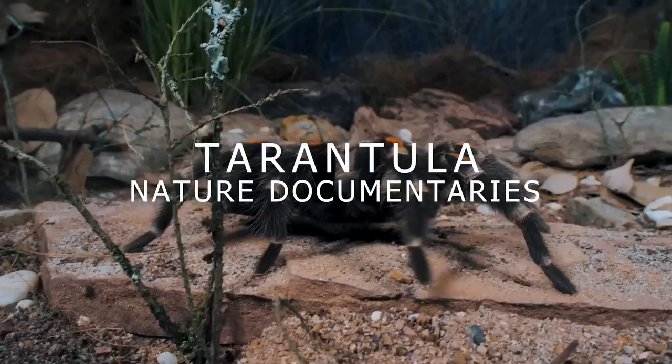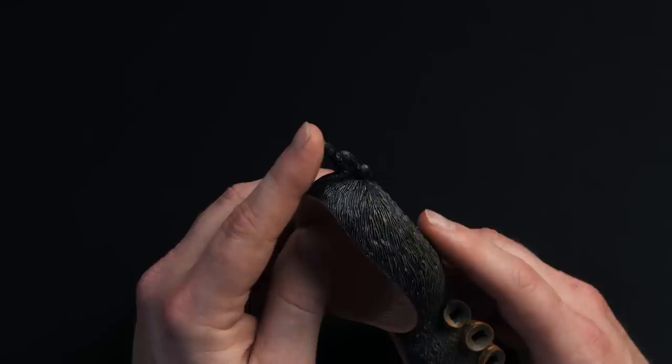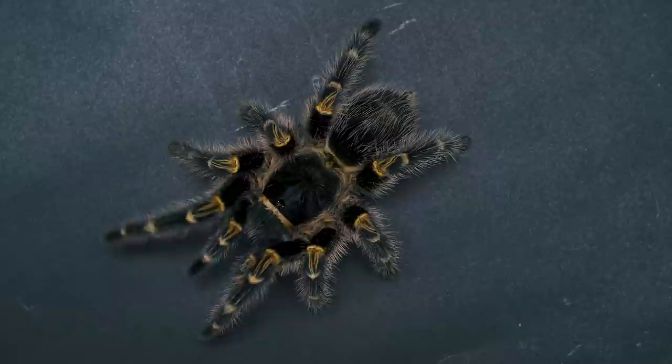To start off, what we have is just the body of the tarantula — a lot of holes where stuff is supposed to go. Really the only thing featured on the body that isn't listed or broken apart are the spinnerets. This tarantula looks to be a Brachypelma hamorii, or a Mexican red knee tarantula. They only have two spinnerets like most tarantulas. I think I've got it laid out correctly, but we'll find out as we put it together.